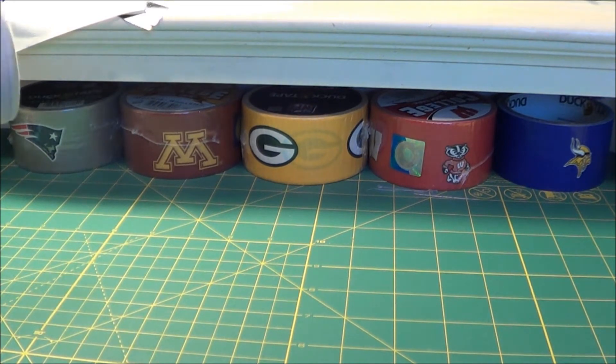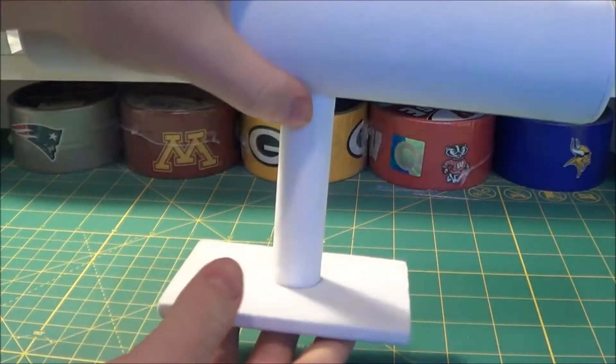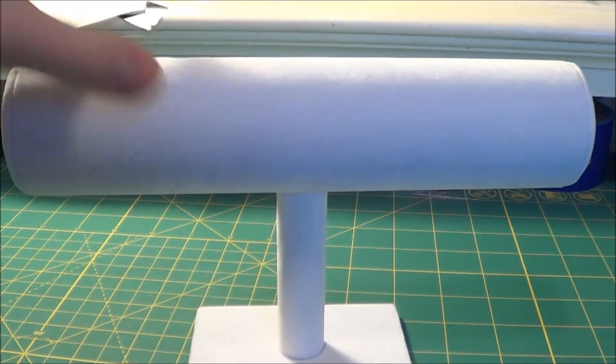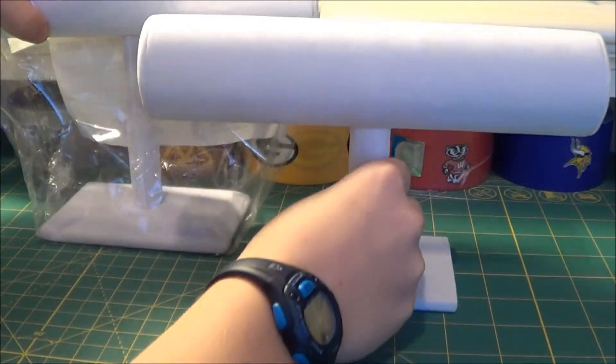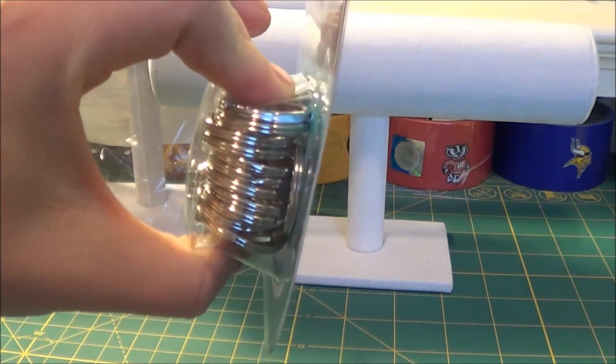First, I got two white velvet bracelet holders. They're pretty tall and they were like 40% off, so I just got both of them. As you can see, one of them is taller than the other.